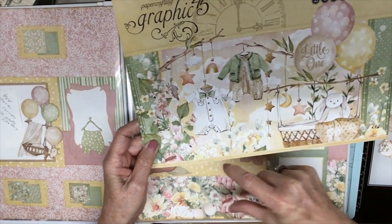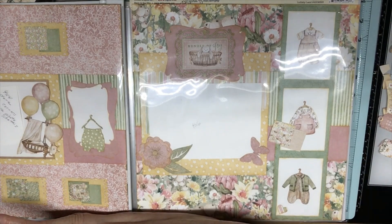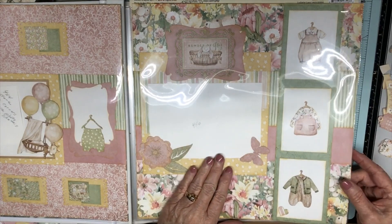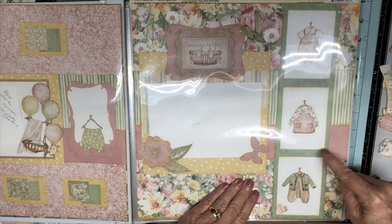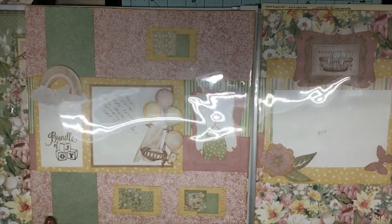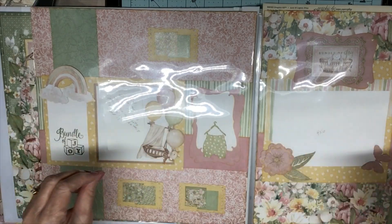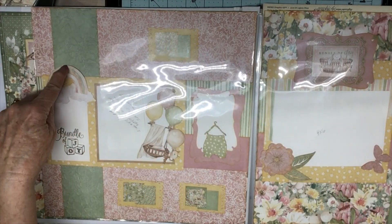These are swatches of paper from the bottom of the cover page — this will get used too. I use everything from the Graphic 45 papers, even the covers, and I use the covers from other paper pads too. Then here's the layering — layer, layer, layer — and these two pages kind of coincide together; they have the same layering.